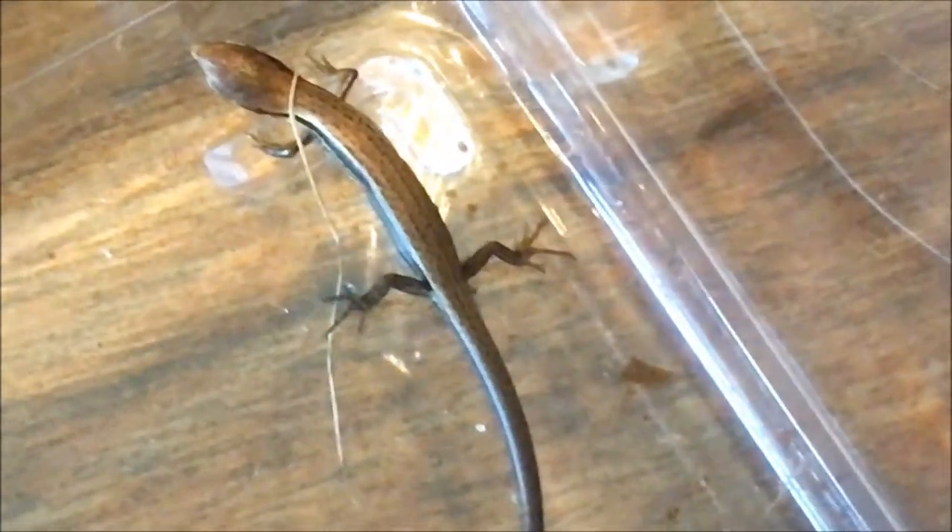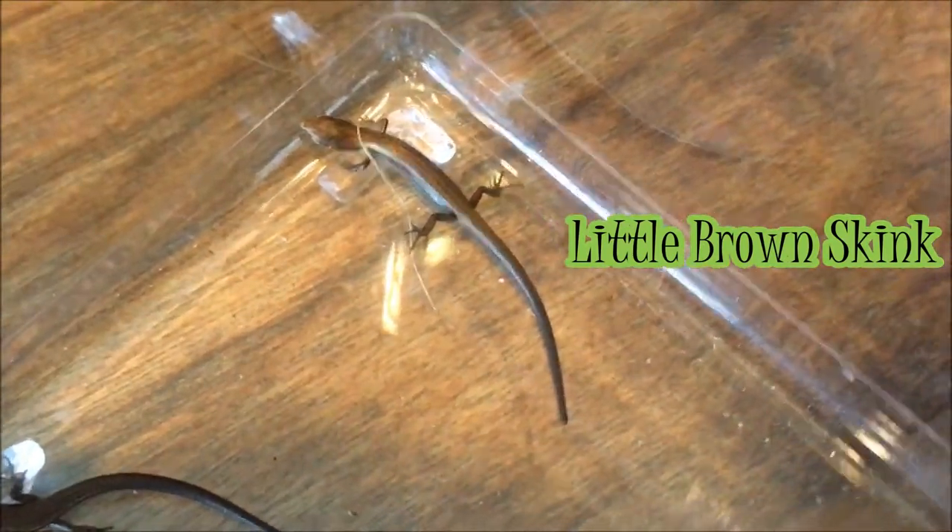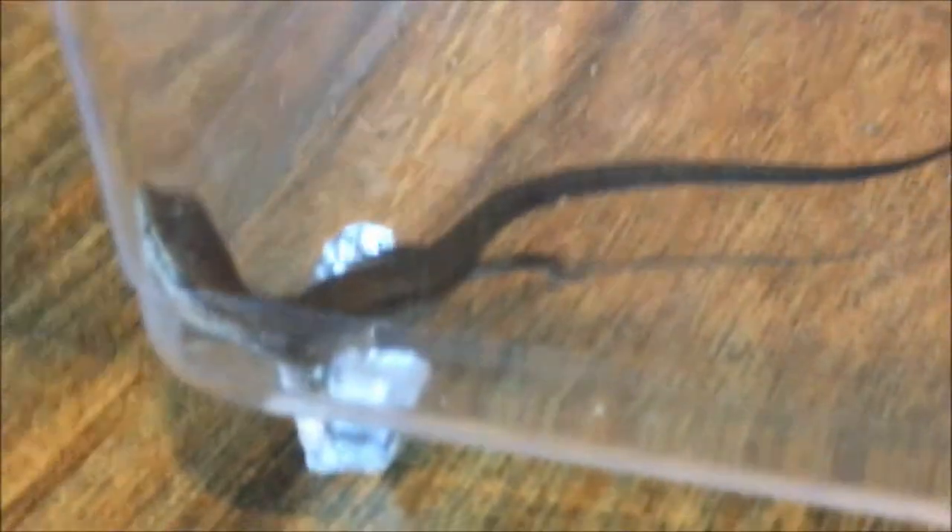Let's get into the unique features of this skink. This is just one of eight different species of skinks that live in Texas. This specific one is called the little brown skink, and you can tell it's a proper name because he is brown on top. The brown on top can vary — in this light you might be able to see it's kind of coppery. He's a very beautiful lizard, he truly is.